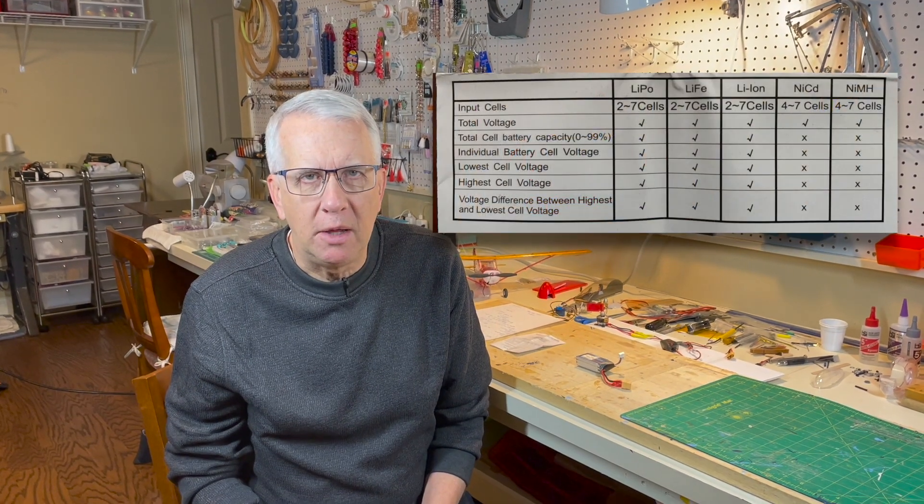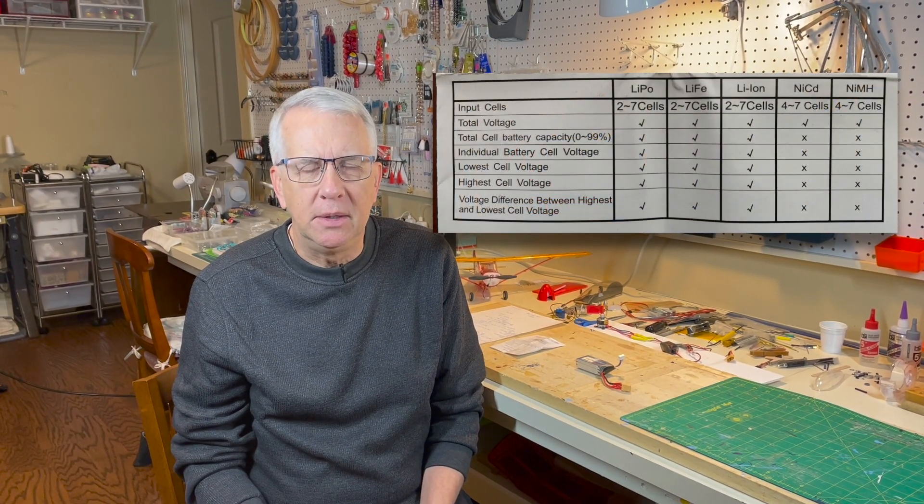It works with several different types of batteries: lithium polymer, lithium iron, NiCAD batteries, and nickel metal hydride batteries. This video will just be for LiPo lithium polymer batteries — that's what ninety-eight percent of modelers use. If the other battery types are used, there are a few different things you have to do; you can check with the instructions.